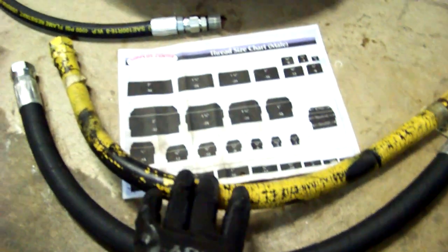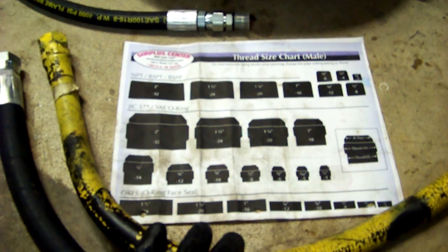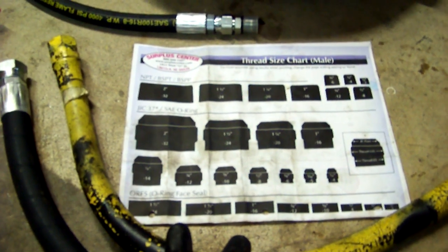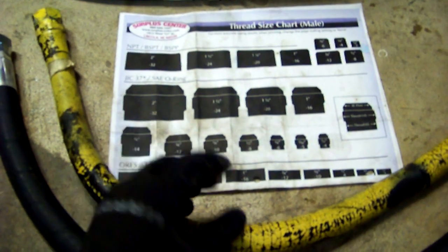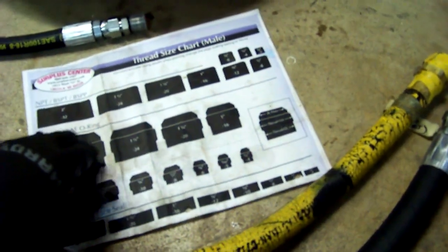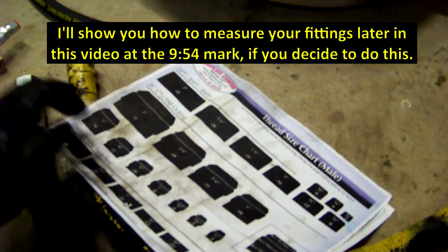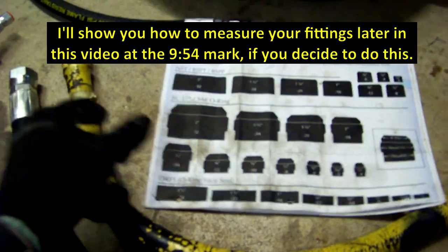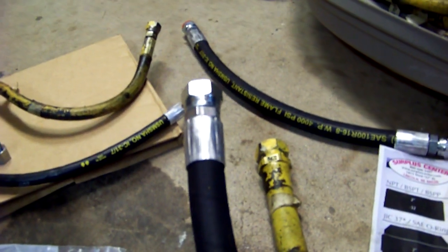You do need to take responsibility for figuring out how to measure the fittings, but it's not a big deal — they make it easy. You can print out a template, but I actually prefer the table. As I showed in another video, you just get your calipers and compare your values to the table, which is really helpful. Then you go on their website and look for what you need.